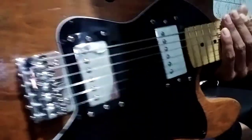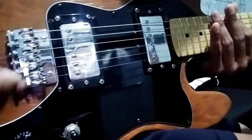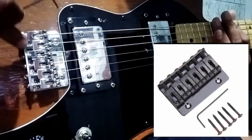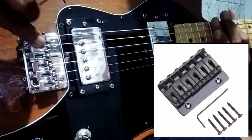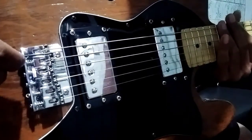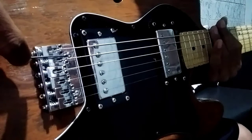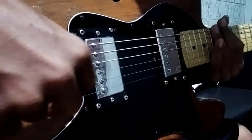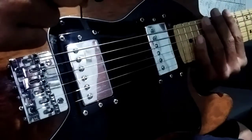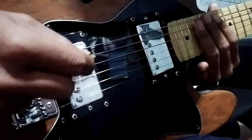Then to adjust the action (string height) of the snare, you can use the saddle. When you buy the saddle snare, this is one package. To increase the action of the snare or reduce the action, so the string height — this is only for adjusting the action of the snare and how we can feel comfortable to play the guitar.